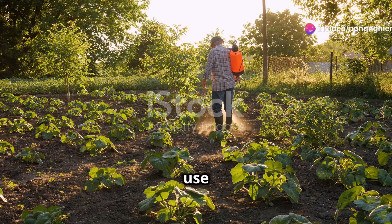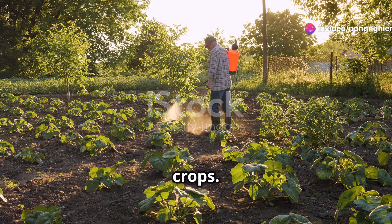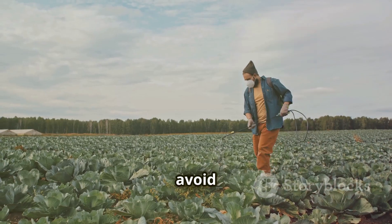Hello everyone. Today I'll share how to use Rytomil Gold 68WP to prevent downy mildew and anthracnose in crops. Rytomil Gold 68WP is a very effective fungicide that helps crops grow strong and avoid fungal attacks.